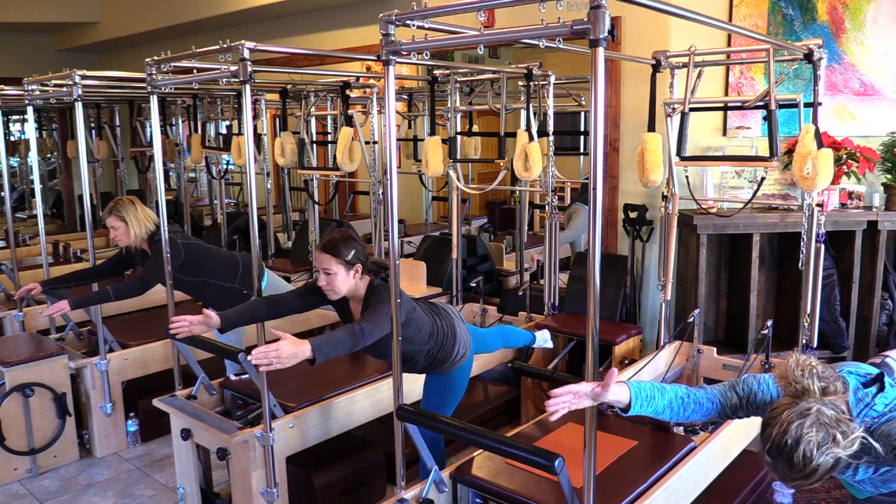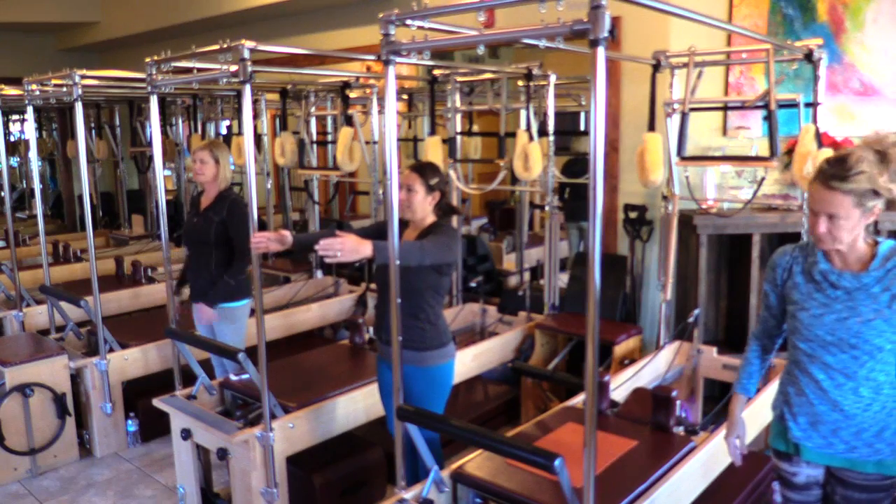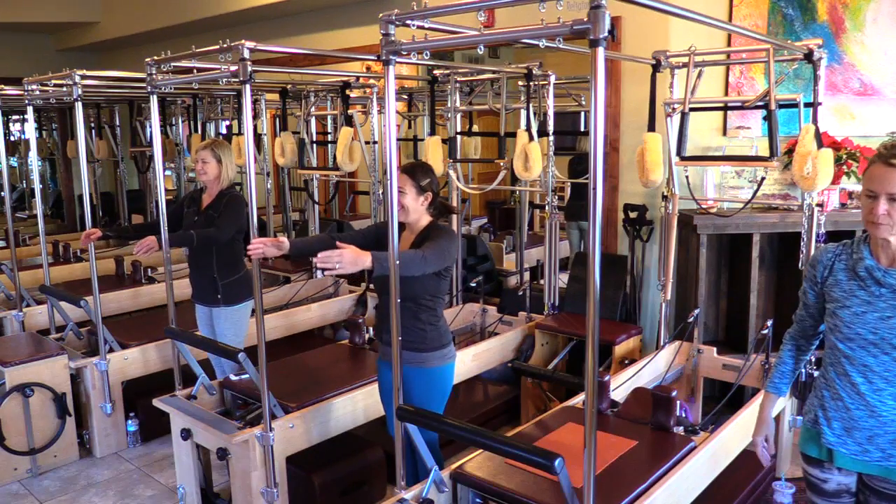Three, two, one. Awesome, you guys. Bring it up. That was a first. Inhale here — I love that. Exhale, take it over.